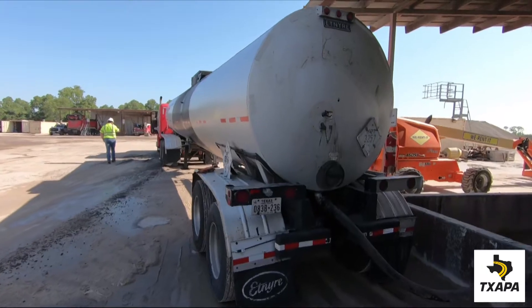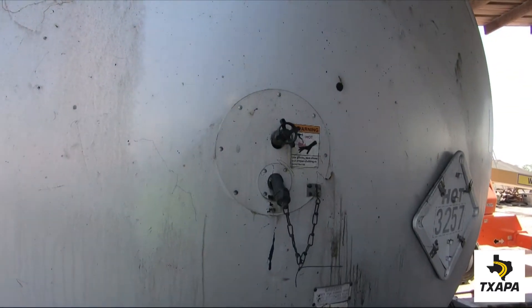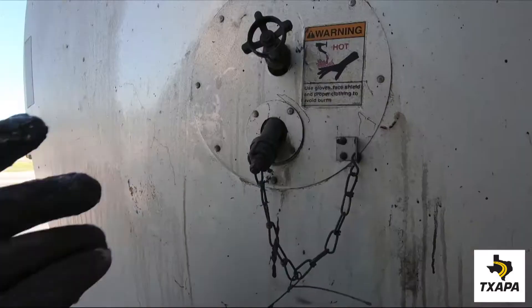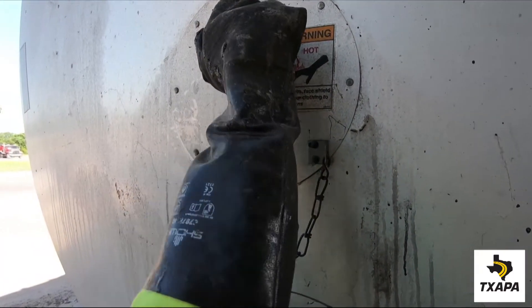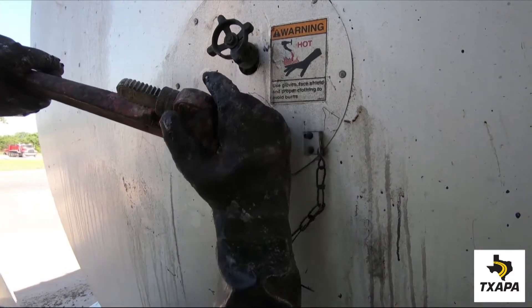Another sampling location is from the transport, which brings the material from the terminal to the asphalt plant. Always check to make sure the valve is in a closed position before proceeding. Then remove the cover cap.